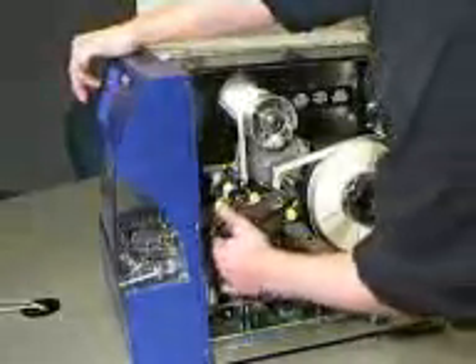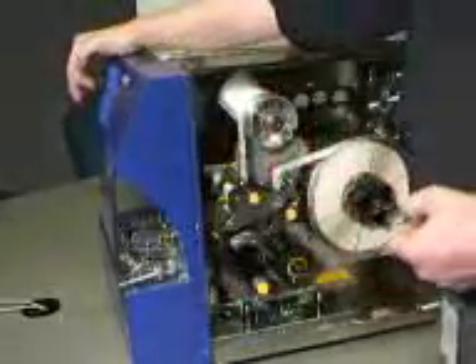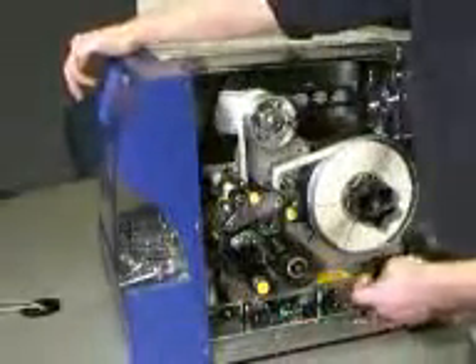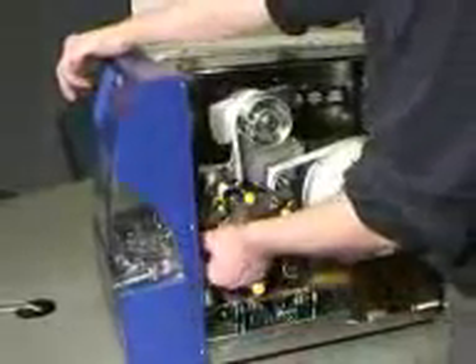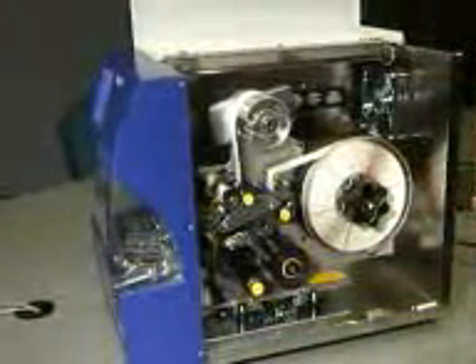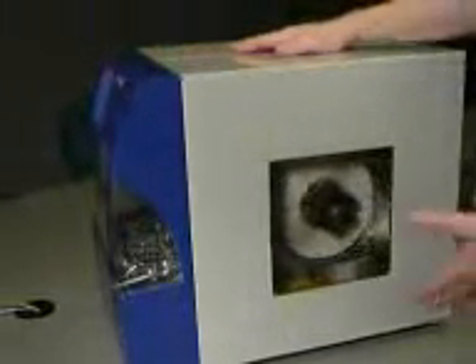Then we're ready to press the feed button on the touch screen. Remove any labels that are dispensed and continue to press the feed button until just one label is dispensed at a time, remembering to remove the labels before going to the next step. The last step is to close the side cover and then press the online button, which will move the dispensing mechanism to the forward position and you'll be ready to wrap your wires.